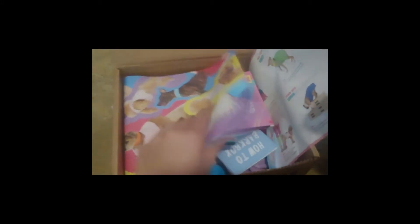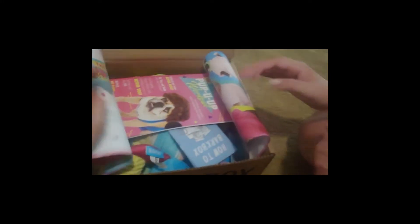We got some paper — look at the little doggies on it, oh that's cute! It's got all the stuff on the inside, don't look at it yet — let's keep it a surprise.